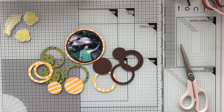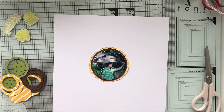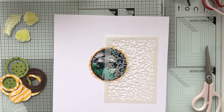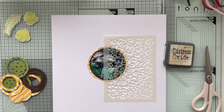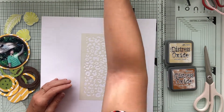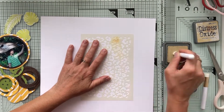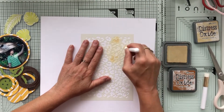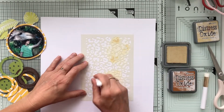I have die-cut some circles in different sizes from those three papers to use as a background for my photo. I wanted that cheetah stencil to peek underneath — it's not a giraffe stencil, it's the cheetah stencil, but I thought it would match anyway. I'm again using two different oxides, rusty hinge and antique linen, simply creating a circle around the photo.